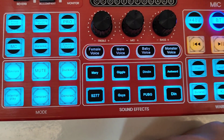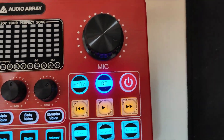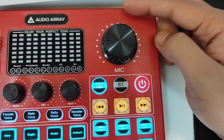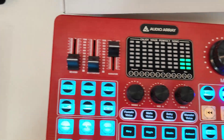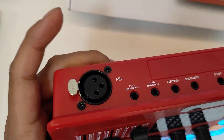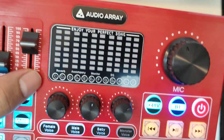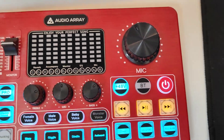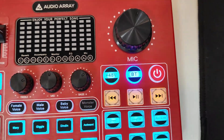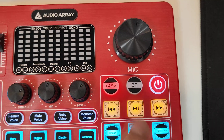There is also a sound effects section with a four-by-four grid of eight different sounds, which will be demonstrated later in the video. The mic knob controls the main volume for all mic inputs — the XLR input as well as condenser mic 1 and 2 — so all connected microphones are controlled by this single knob.